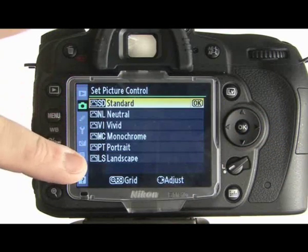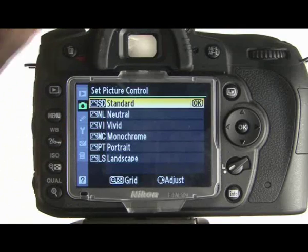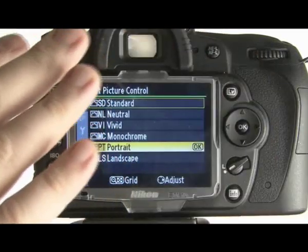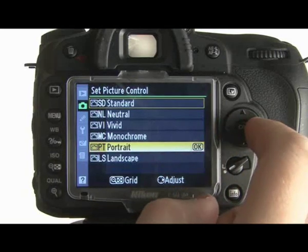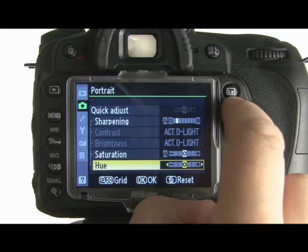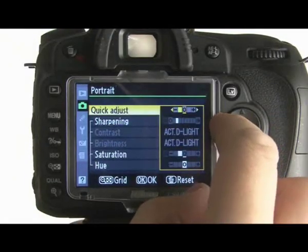Going into picture control basically changes the type of photograph you're doing. Vivid will boost the colours, Neutral will mute them slightly, Monochrome turns them to black and white, and Portrait sets them up for portrait work — warming the skin tones slightly. These are also adjustable within each mode. In portrait mode you'd select an aperture to throw the background out of focus, but with this you work within aperture priority, manual, or shutter priority. You can press right to adjust settings like sharpening, saturation, and hue, and you can also do a quick adjust.